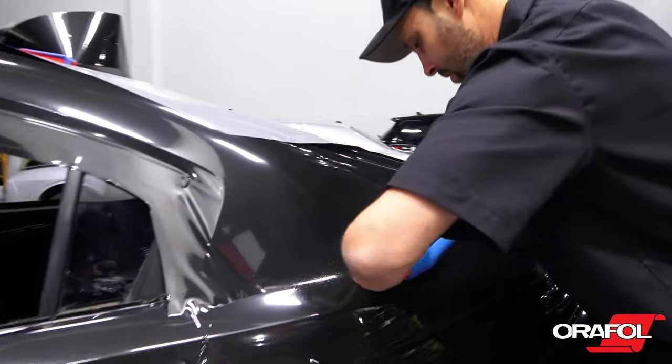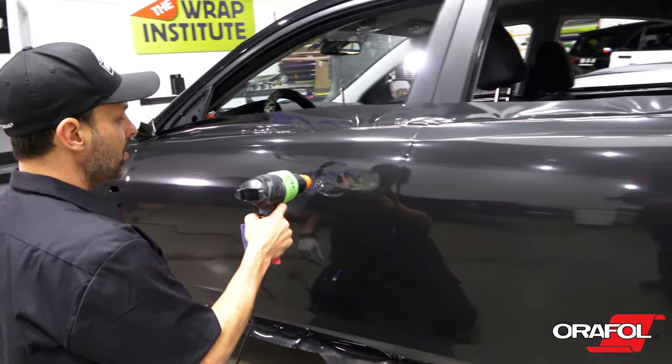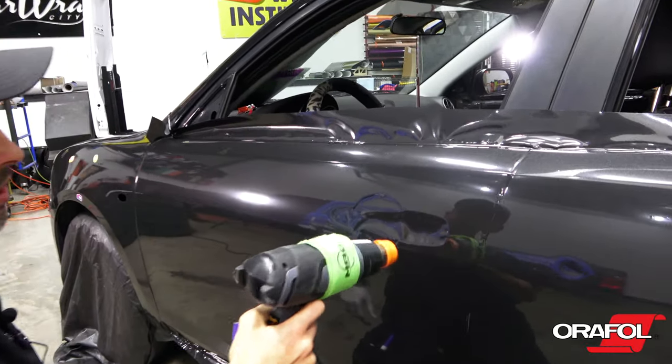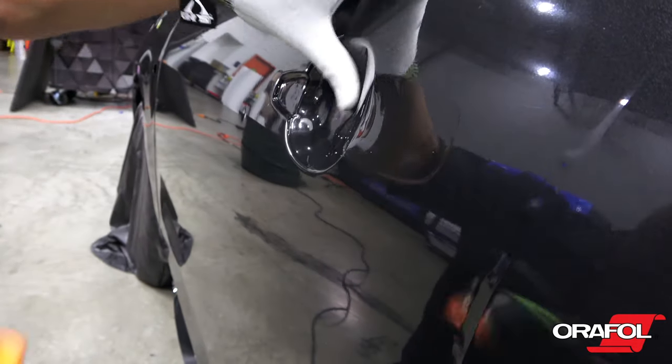For minor recessed areas, use the palm technique to form the film in quickly. For deeper areas, use heat and the Orafol wrap glove to form the film in, being sure to work from side to side to let the air escape.